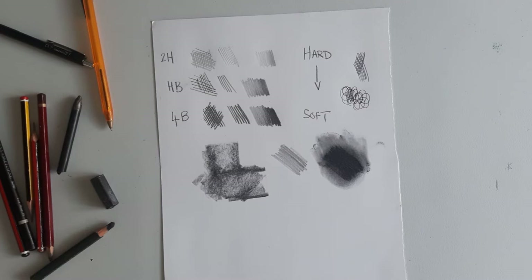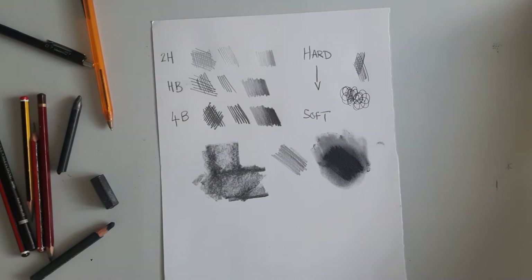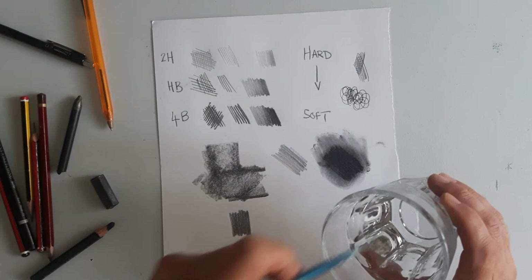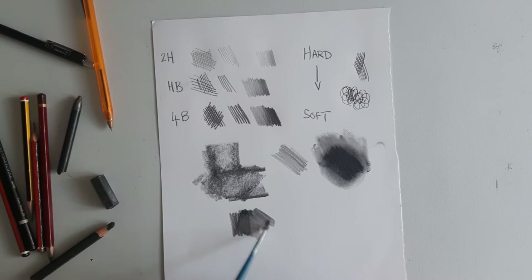Moving on to the water-soluble pencil. You can apply this to dry paper, and then with a brush and water you can dilute this, creating washes of graphite. You can also work onto wet paper — for example, the pencil is being pulled back over the top of the area that I've just diluted, and it doesn't damage the paper underneath.